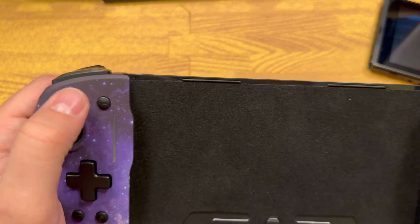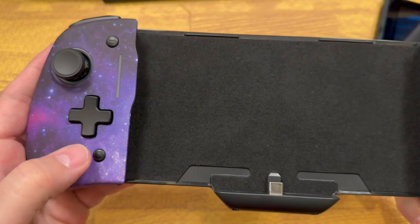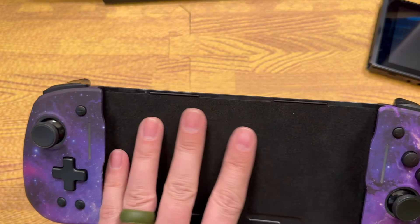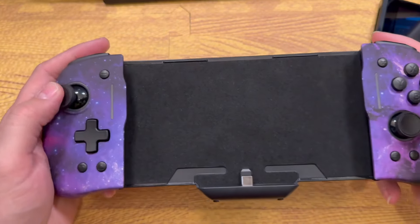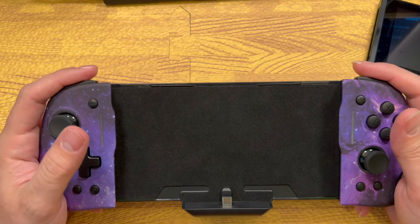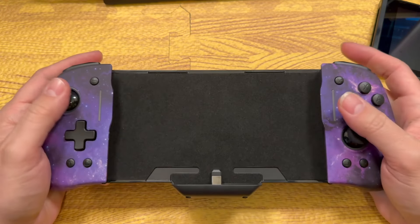You've got your plus and minus buttons, Home, looks like a turbo button, your picture button, and I'm not really sure what that one is there. Also, on the inside, this has a felt lining to keep the back of your Switch from getting scratched. I like it. This is actually seriously comfortable to hold. The triggers feel good, the bumpers feel nice, the joysticks have a nice click to them. In terms of how the buttons feel, I actually have no complaints whatsoever.